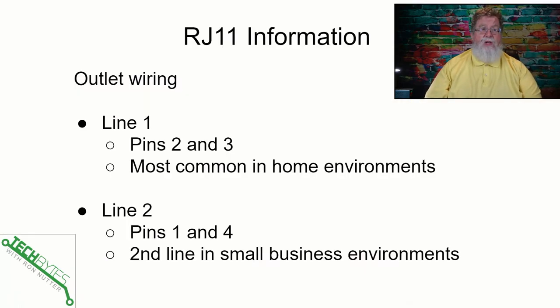Now, with RJ11 you've got four wires, where with RJ45 for network you've got eight. Typically in a residential environment, you're going to see pins two and three, which are the middle two of the four pins — that's typically what you'll see. For small business operations, or if you've got a more sophisticated home phone setup, you can actually run two lines to the same RJ11 jack. Line two will go to pins one and four, which are the outside pins. It's most important that if you're going to do that, you've got to have a phone that understands two-line operation, because if not, you're only going to get the first line, and then it's going to be frustrating until that's been identified as the problem.